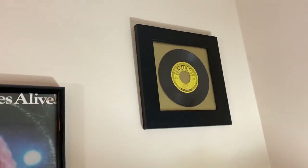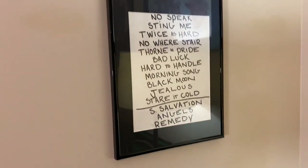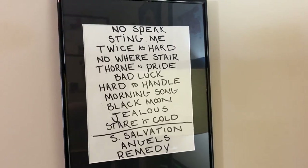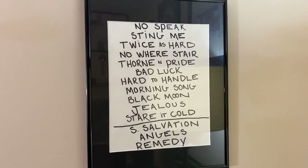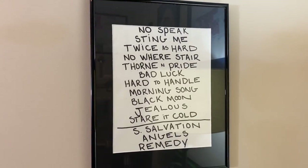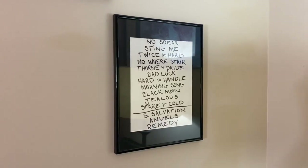That is a Johnny Cash 'Big River' — my favorite song of all time — on Sun Records. Down here is a set list from the Black Crowes at the Auditorium Theatre in Rochester. I got to go backstage, hang out, and saw the set list taped to an amp at the side of the stage. I asked if I could have it and Rich said yes.